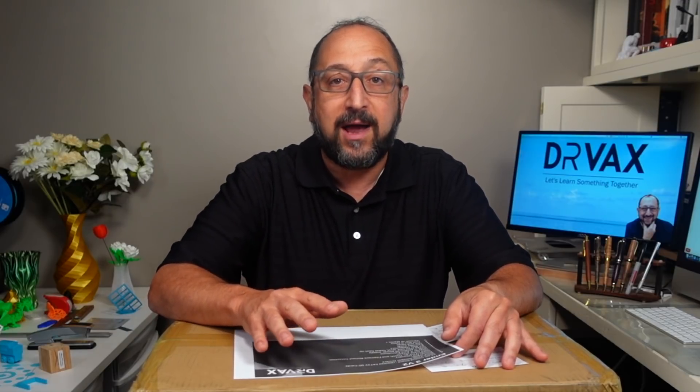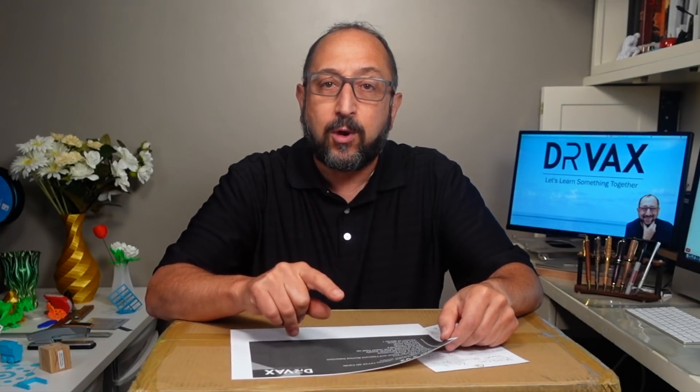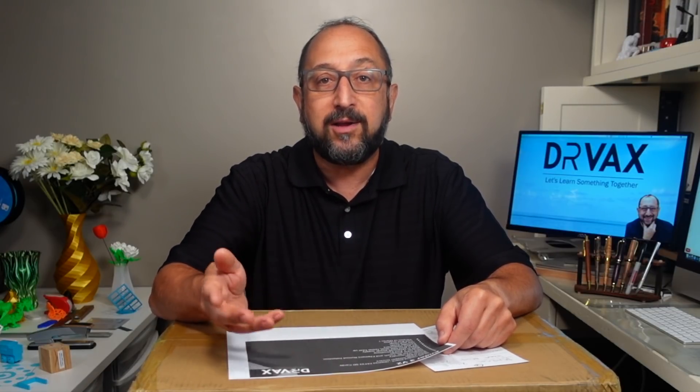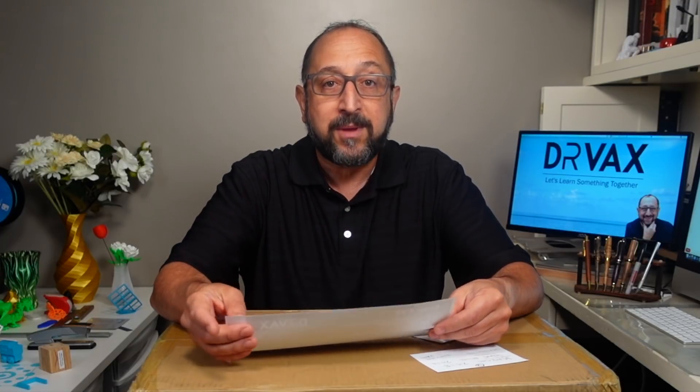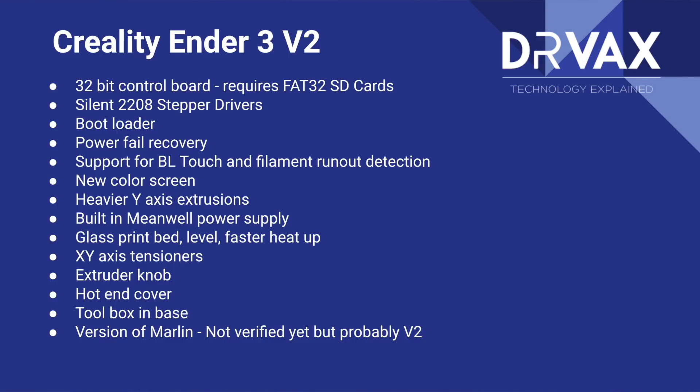I've upgraded an Ender 5 to a board with 2208 drivers, and it's night and day — the only thing you'll probably hear on this printer is the fan. It also has a bootloader, meaning you can upgrade firmware more easily by loading it directly onto the SD card. It has PowerFail recovery, and you can upgrade at a future date to add filament-out detection. The board also has support for a BL touch for auto bed leveling.